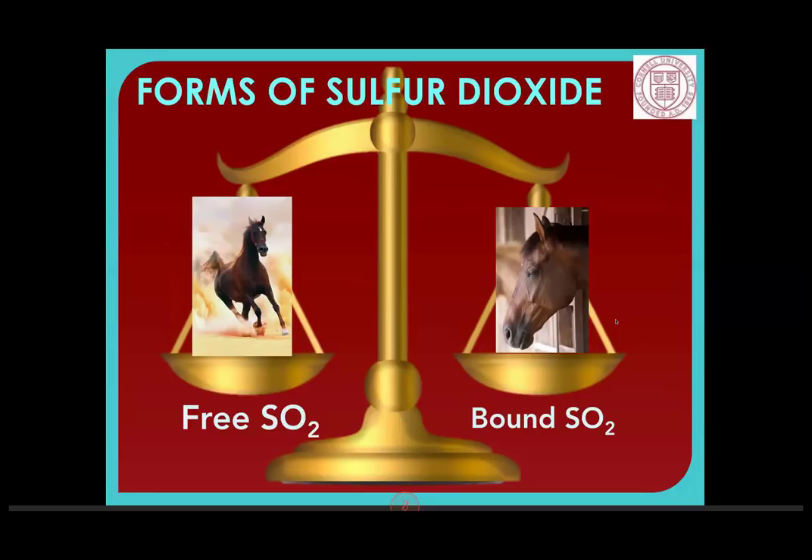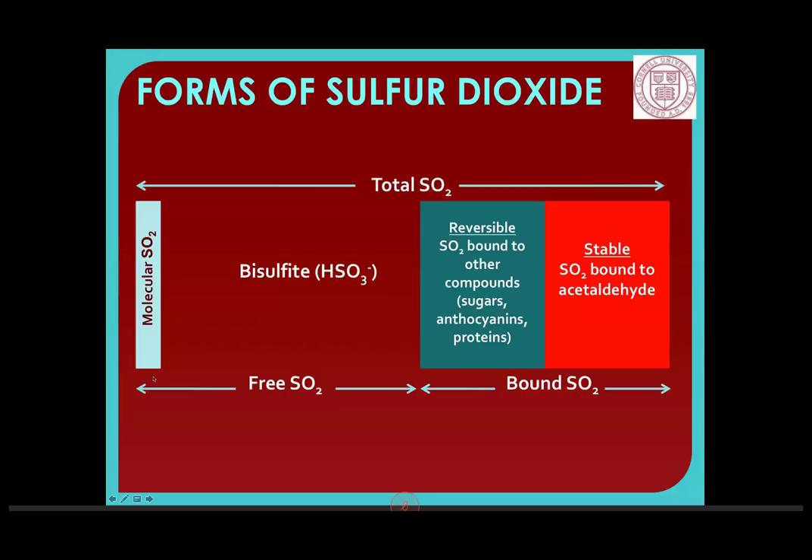In between free and permanently bound forms, we have a pool of reversibly bound SO2 — bound to sugars, anthocyanins, and proteins. We don't know all the rules that dictate how this reversibly bound SO2 comes in and out of solution, but we do know it can. As we have more free SO2, some will become bound. As we lose free SO2, some reversible will become unbound over time. Our total SO2 — which includes measurements of both free and bound — is an equilibrium. If we add a lot of free SO2 and it all becomes bound rapidly, it's not protecting our wines.